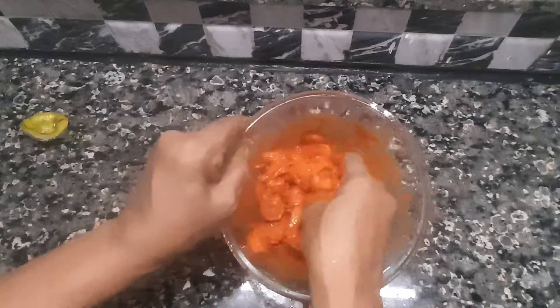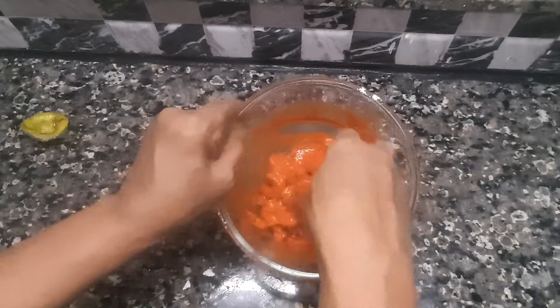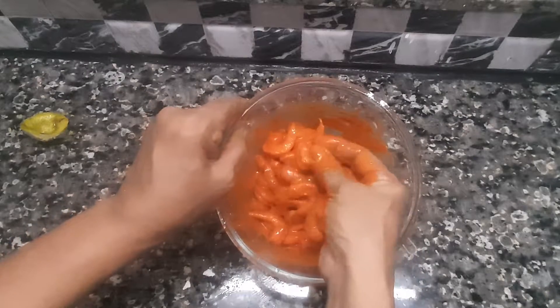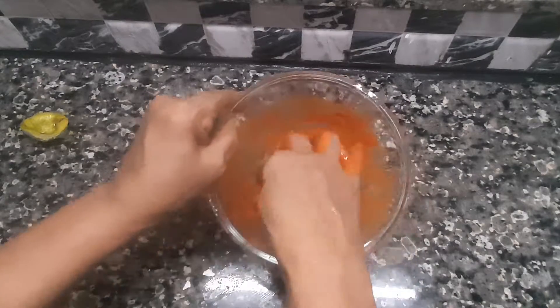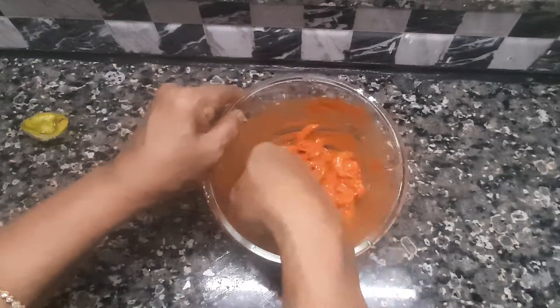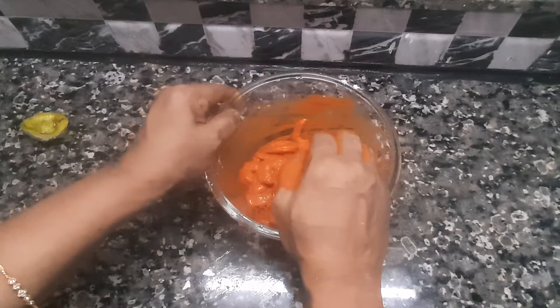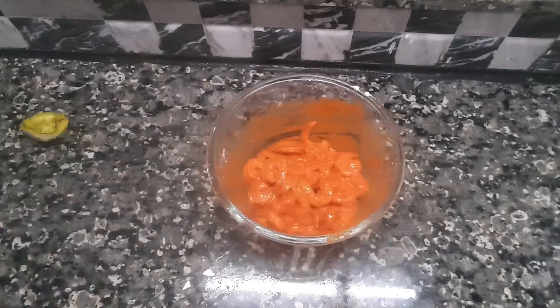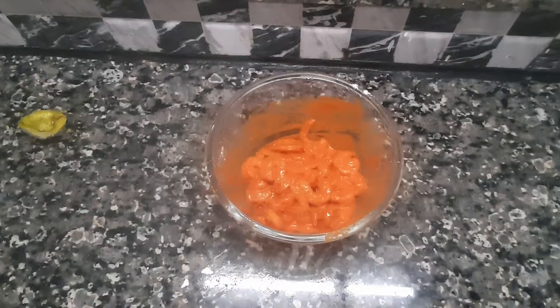Put a little bit of sauce on the side of the pan. Then we'll cook the sauce. Put the masala in the middle.